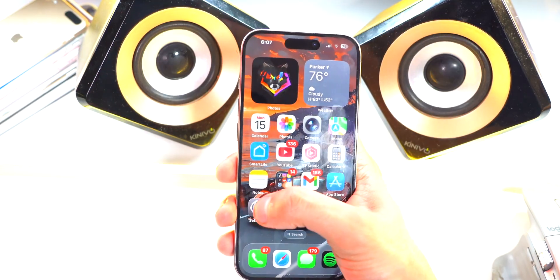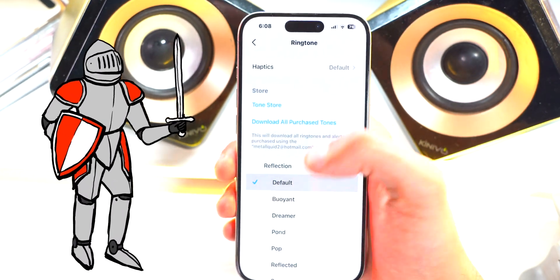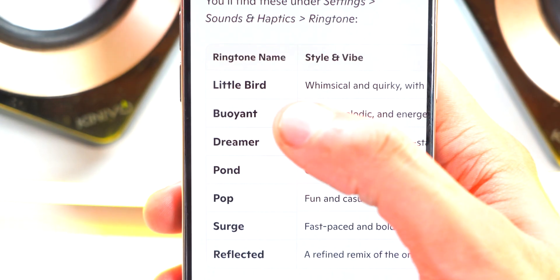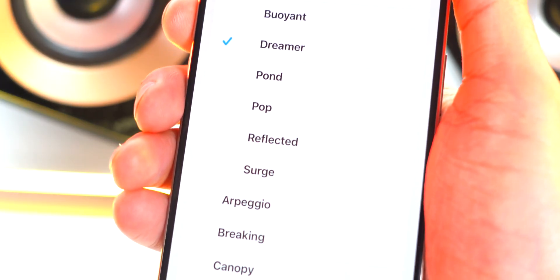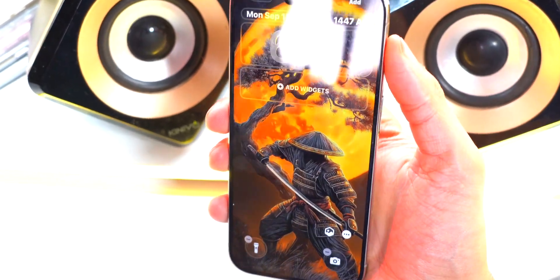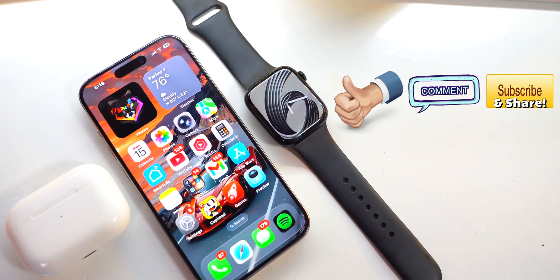The last thing, and this is very important — open Settings, scroll down to Sounds & Haptics, then scroll down to Ringtone. We have some new ringtones in iOS 26, which is fantastic. I don't want to hear anyone using the same old default ringtone anymore. The new ringtones are: Little Bird, Bayonet under Reflection, Dreamer, Pond, Surge, and Reflected. All of these sound really, really good. Enjoy iOS 26. This is Everyday iTech — peace.